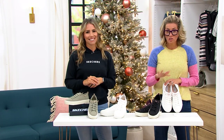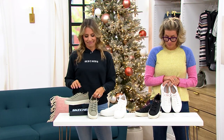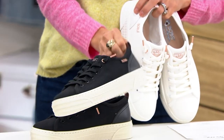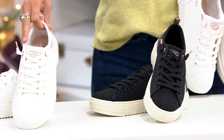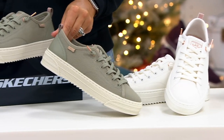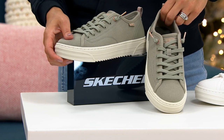All of these are under 50 bucks — free shipping, but you need to hurry. There are three colors to choose from: black, white, and olive. I'm going to slip them on. These come in mediums, whole and half sizes.